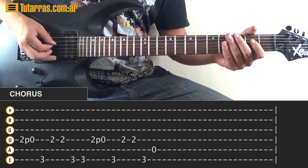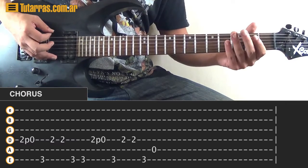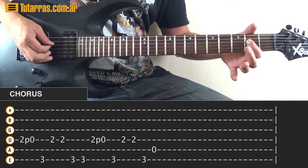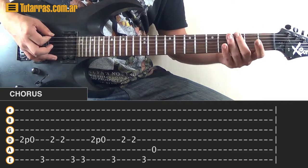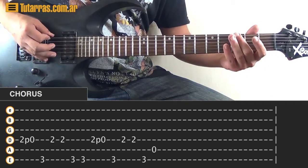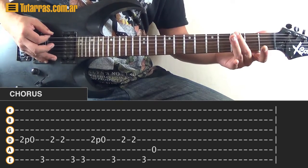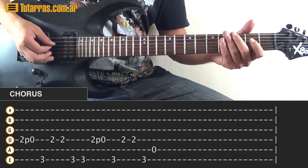Go again to the 2nd fret of the D, pull-off to the open string. This time use the 3rd fret of the E string. Strike one time on the 3, then twice on the D. Strike 3 again, twice on the D, then go to D, strike one time, pull-off to the open string. 3 of the E, twice on the D. Finish going to 3 of the E string and then the open A string.